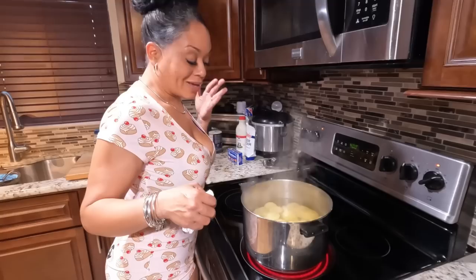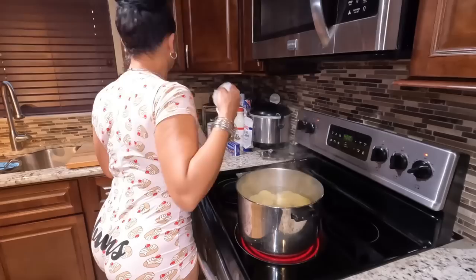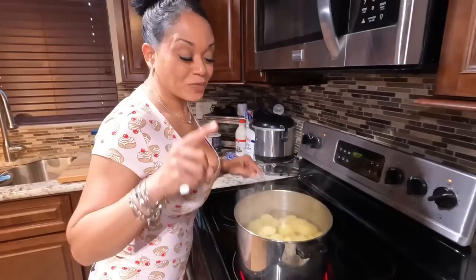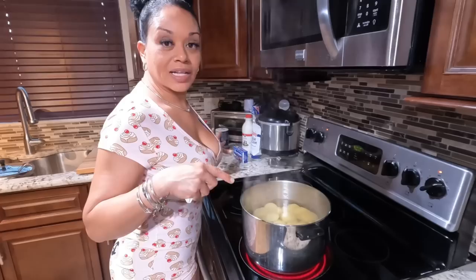We're going to let the potatoes go for about 20 minutes. We're making mashed potatoes so we want to boil them until they're tender — but not to the point where they're breaking up in the strainer. You want a nice smooth consistency without using a mixer. We have 21 minutes left on the salmon, so I'm going to clean up while we wait.